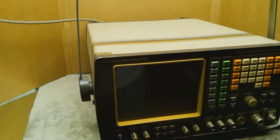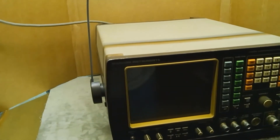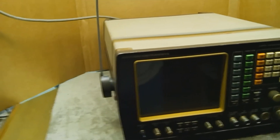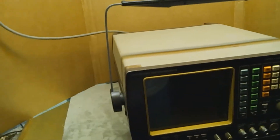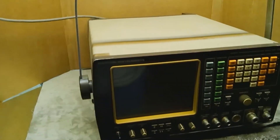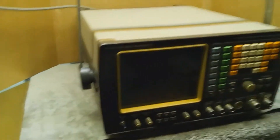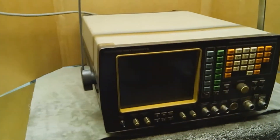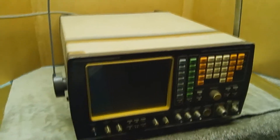The instrument is lightweight, portable, and may be operated from all standard AC supplies or vehicle supplies. Comprehensive facilities are provided for testing all types of AM, FM, and OM mobile radio equipment. Its main characteristics are comprehensive testing for AM, FM, and OM transceivers up to 1,000 megahertz or 1 gigahertz.